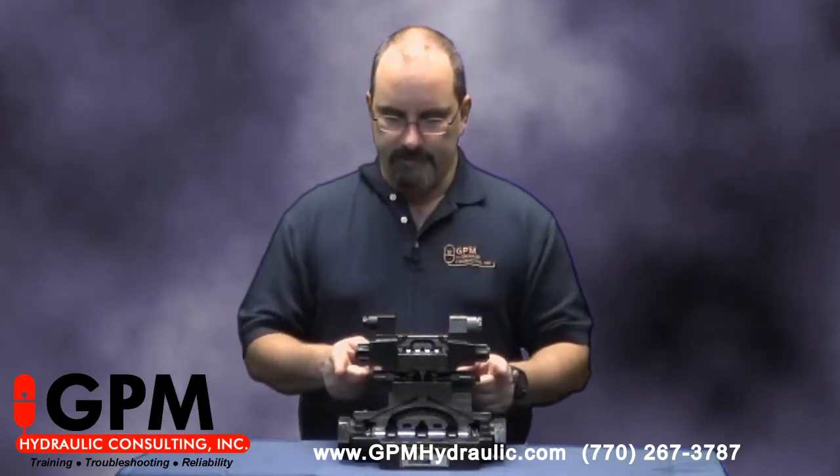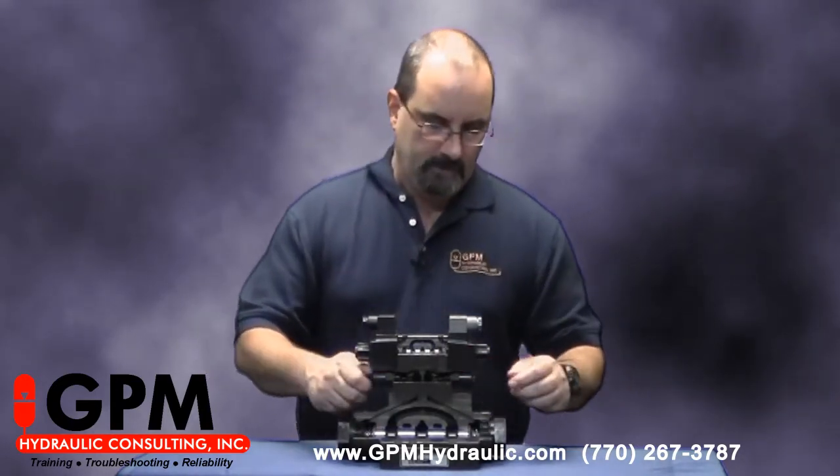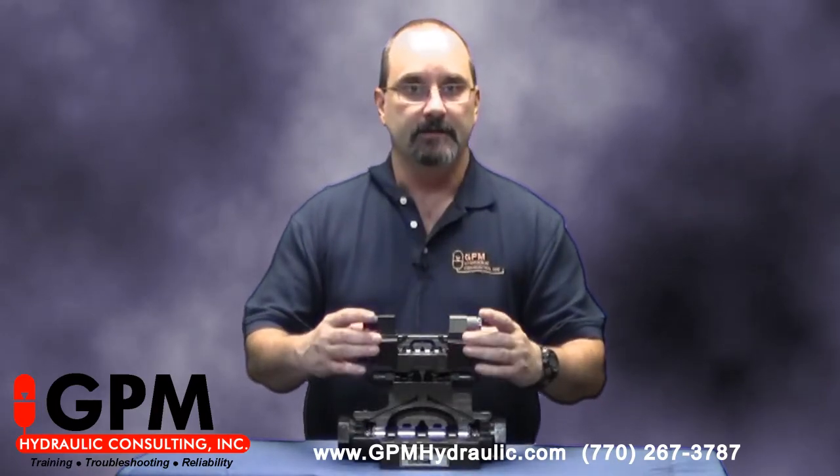In reality, what this valve is for is to control the rate at which the main spool in these two-stage hydraulically piloted valves shift. You know it's a pilot flow control or a pilot choke whenever you have your sandwich block mounted between the pilot valve and the main stage valve.